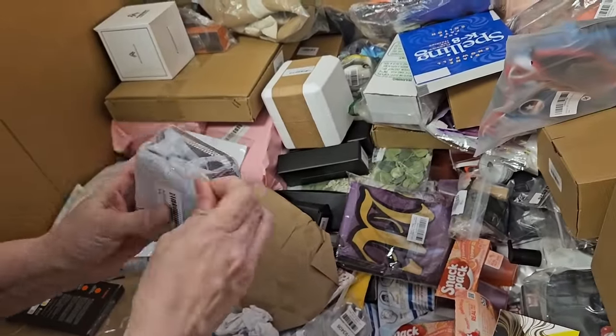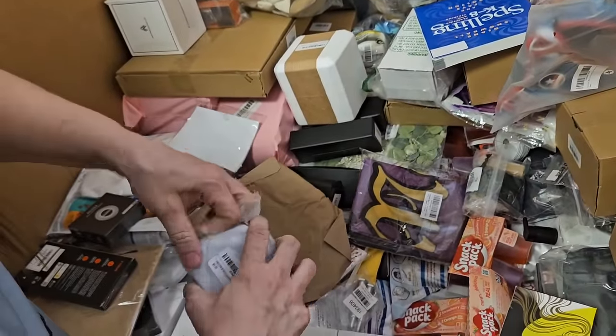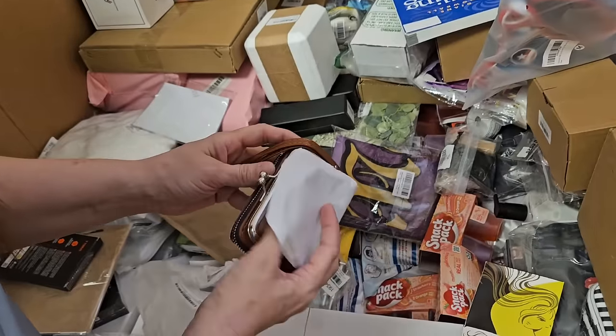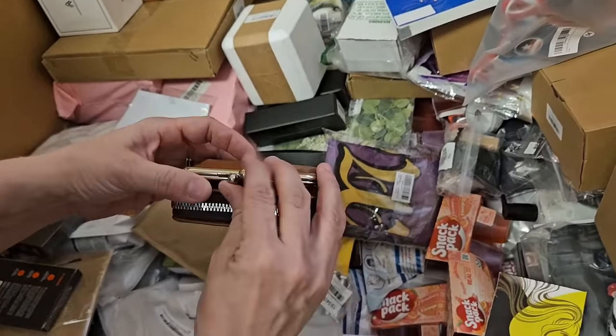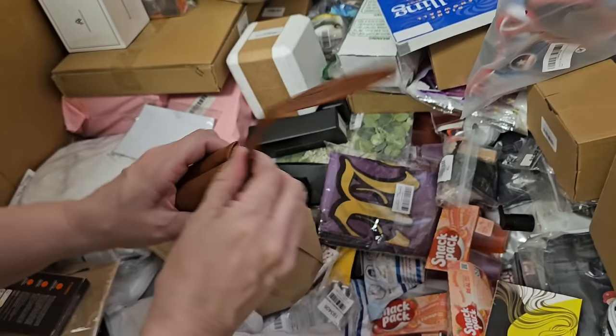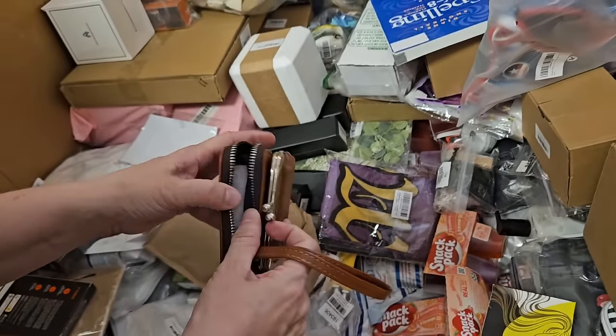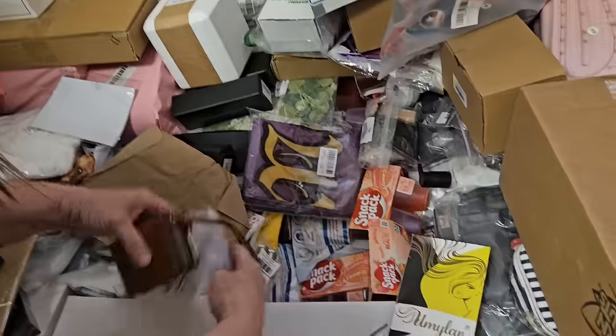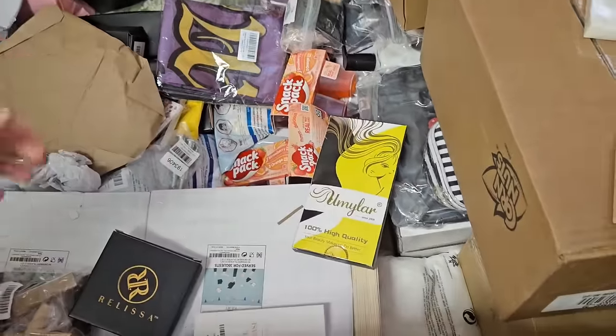This is cute. Little coin purse and a wallet. Tons of room for your cards. Here's another one — a couple of them. That's always good.